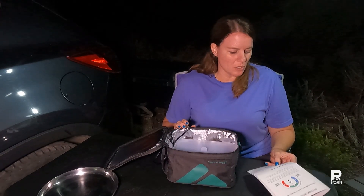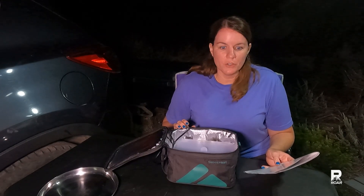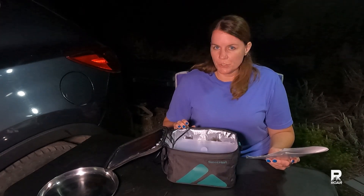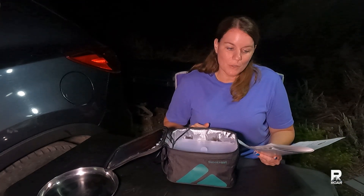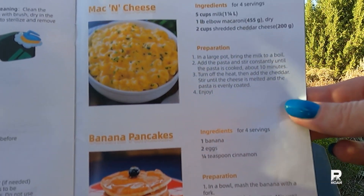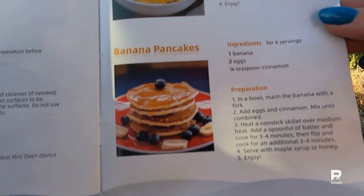The timer options are 30, 60, 90, 120, 150, and 180 minutes — so a half an hour to three hours in total. There are some care instructions I will be needing to use, and then in the back they have some recipes that don't really go along with the Sabbat Heat, so I'm not sure why they included those.